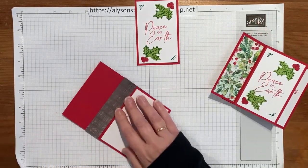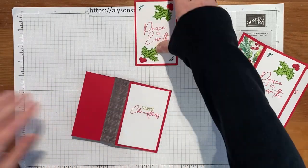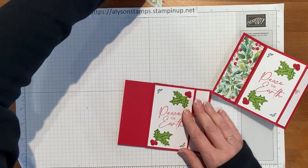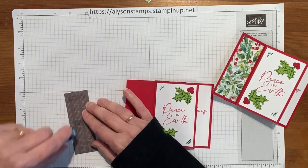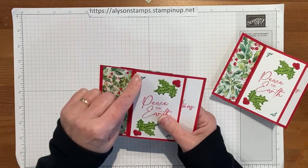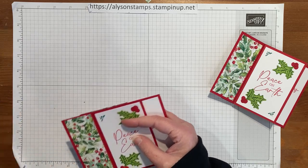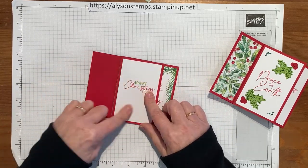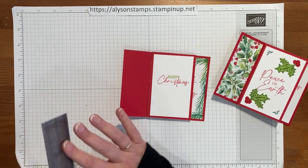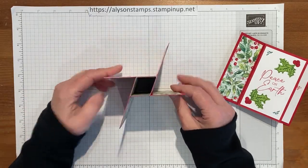Flip it over — this is the panel that's going to have double designer series paper on it. Pop that into place and pop the panel on. Then of course, you remember the first panel — there wasn't an extra piece running behind, but now there is. You can see there's just a little bit of tower sticking out, so we'll just trim that off. We'll go ahead and pop that last panel into place.